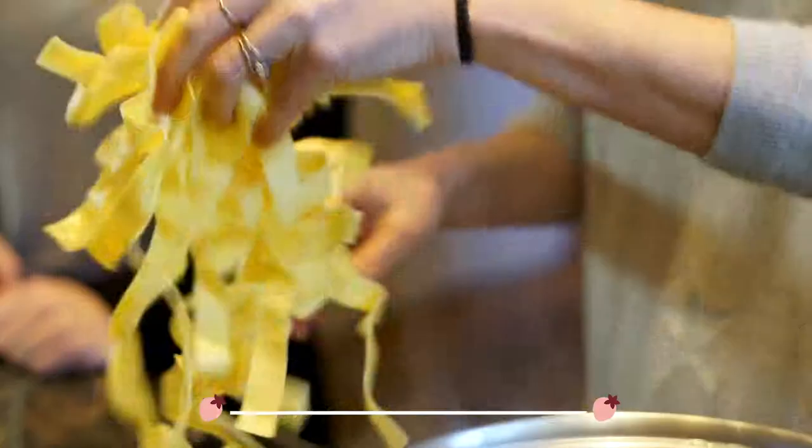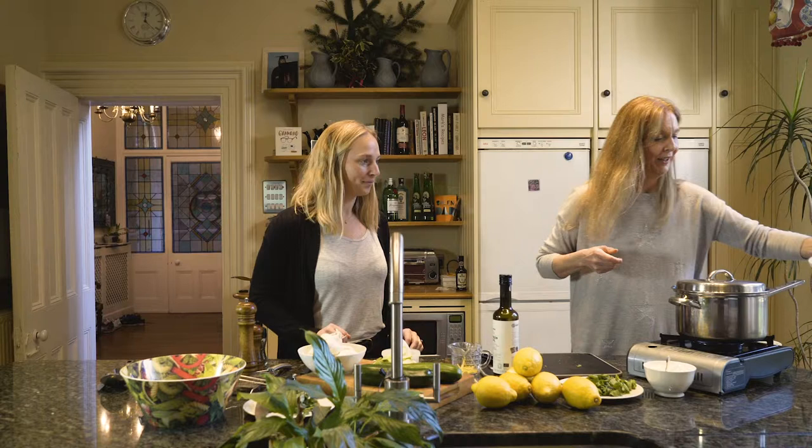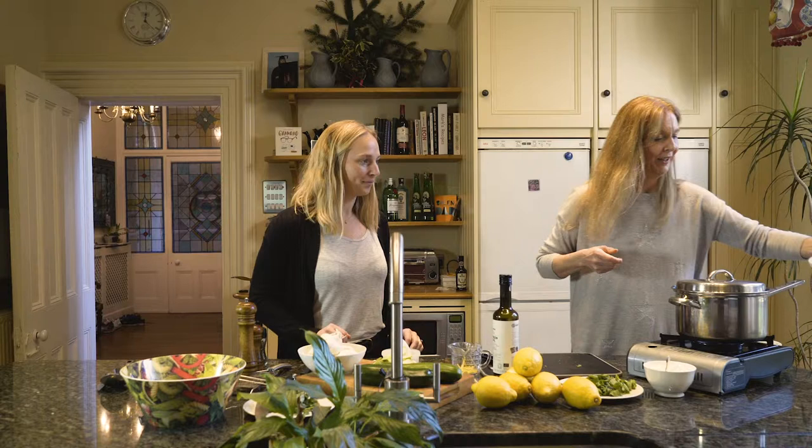It's really simple but really delicious. We've got the pasta on so we are going to have to get moving with the rest now. What would you like me to do? Could you chop the mint nice and fine?